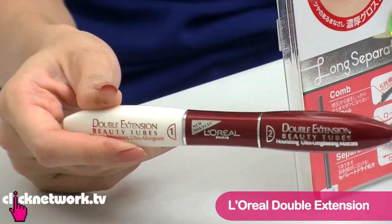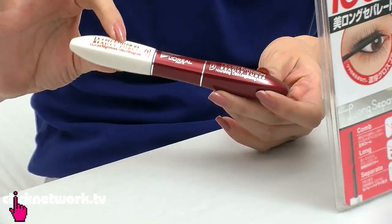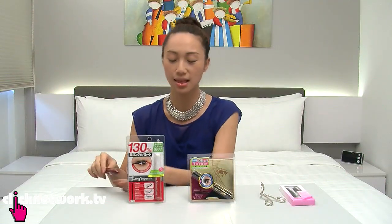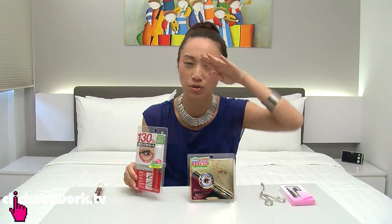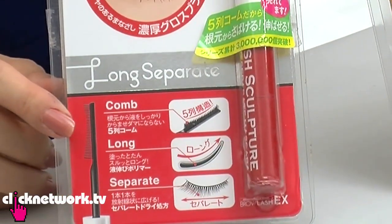This one is my favourite — it's the L'Oreal Double Extend, and it's just really good. It's got fibre on one side and mascara on the other side, and it lengthens everything out. This one is the Brow Lash EX Lash Sculpture. The brush is a very special comb brush, and it's supposed to separate and lengthen without clumps.